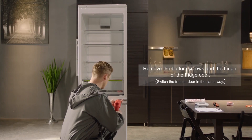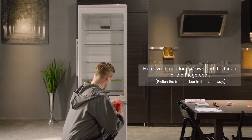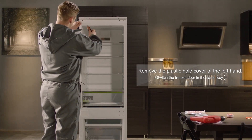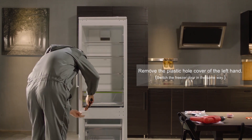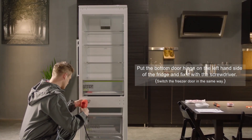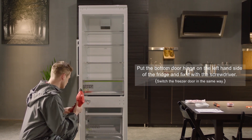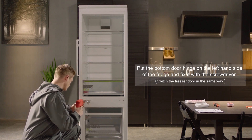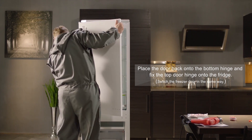Remove the bottom screws and the hinge of the fridge door. Remove the plastic hole cover on the left-hand side. Put the bottom door hinge on the left-hand side of the fridge and affix it with a screwdriver. Place the door back onto the bottom hinge and affix the top door hinge onto the fridge.